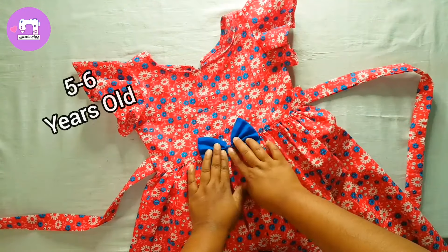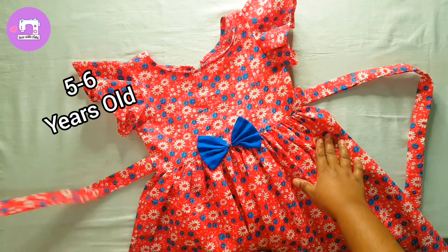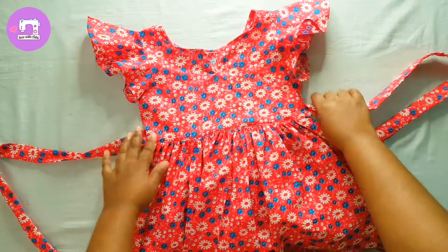Then add the ingredients together. If you like this video, please like this video and subscribe to our channel.